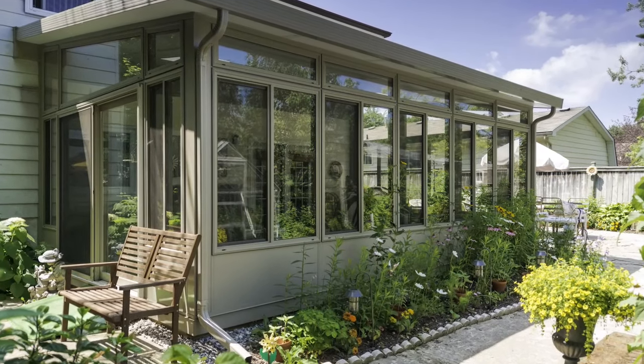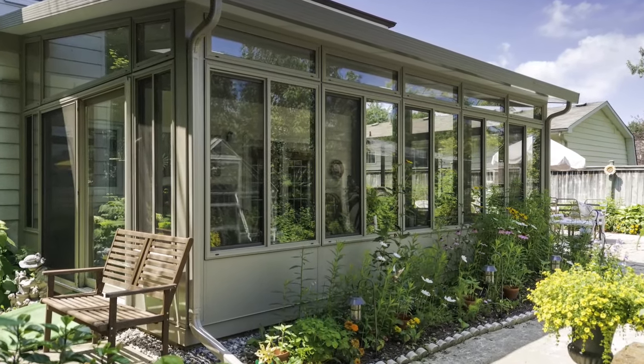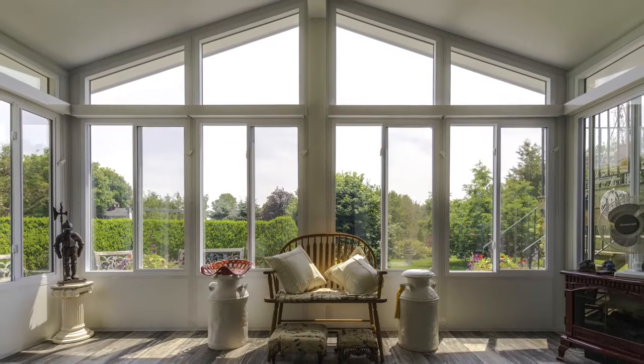We're now standing in the Model 400 thermally broken Sunroom — it's probably the coolest room we have. Why is it cool? Because we can air condition it. That was unheard of a few years ago.